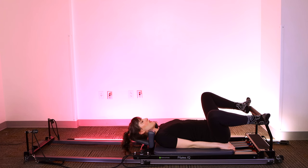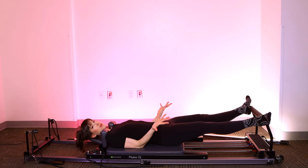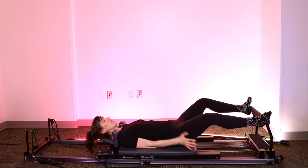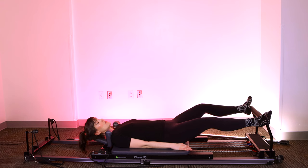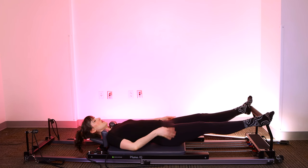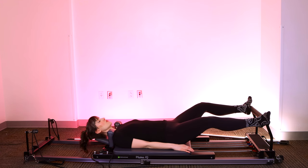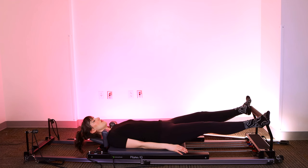Same basic concept. Take a deep breath in — as you exhale, push into the foot bar. Keep that rotation through the hip so your knees and toes are pointing out to the side. Bring it in with control. Think about blowing up a balloon as you press out. Each time you come out and in, think about the knees tracking right over the toes, that rotation happening right through the hips — not just turning up from the knee. For that sense of slow motion, think about pushing really firmly into the feet as you bring the carriage closer to home.